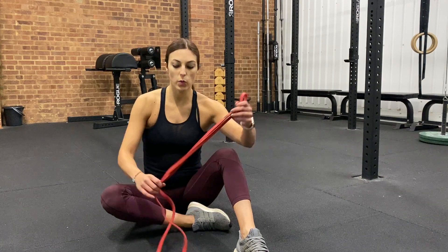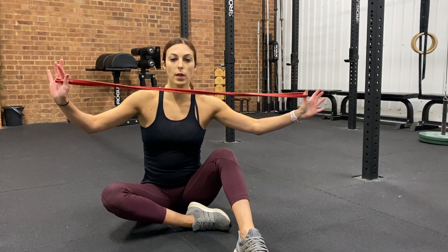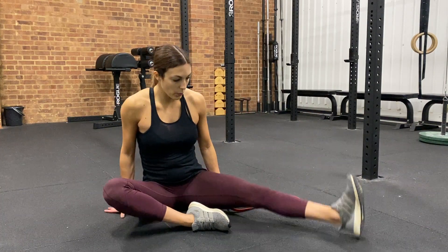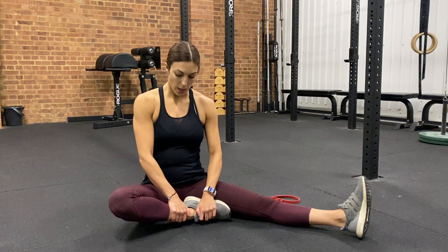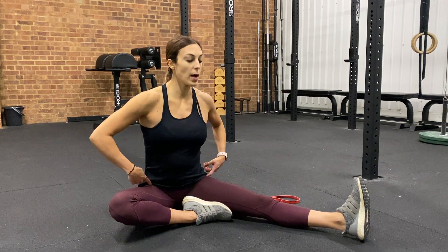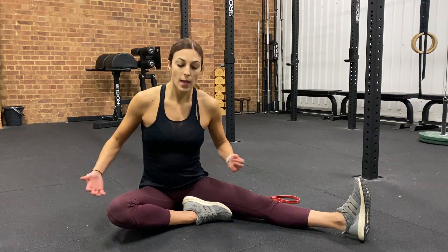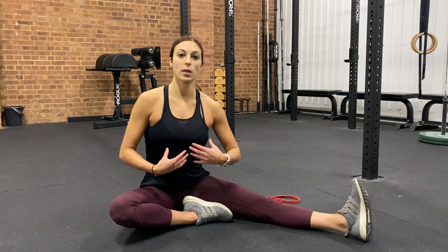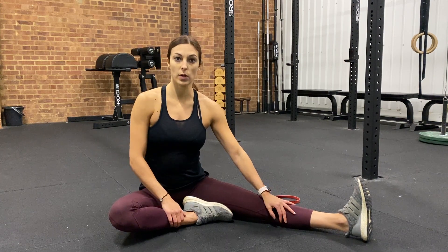For the bend and pancake stretch, we want to get one of the long loopy bands. We're going to sit on the ground with one leg out to the side and one leg bent in front of us. Now if in this position you can't sit up at 90 degrees, I would suggest getting a couple of cushions — like a yoga mat or maybe an ab mat — and sitting on top of those so that you can maintain a straighter position.